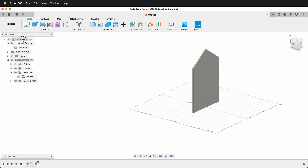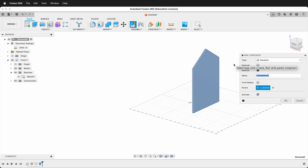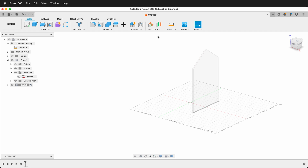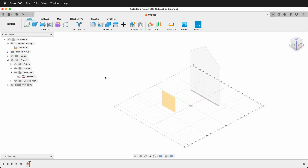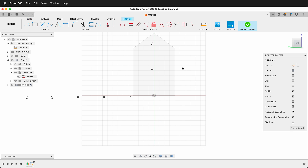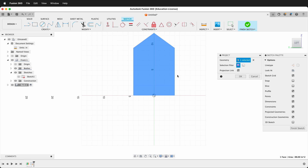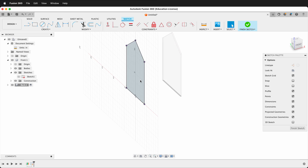Click the top-level component by clicking the dot in the top left, then create a new component called Back. Create another construction offset plane, this time going negative 4. Then create a sketch on this plane and press P to project. Select the front of the house and press OK to project its geometry — you could also use the mirror command; either approach works.